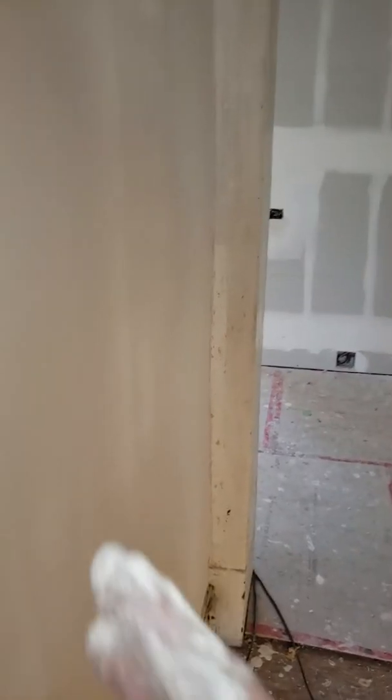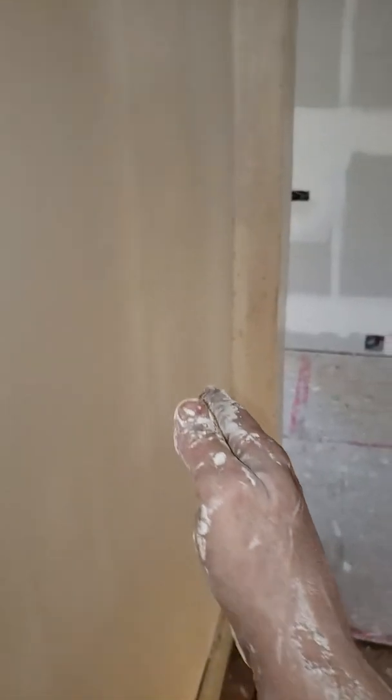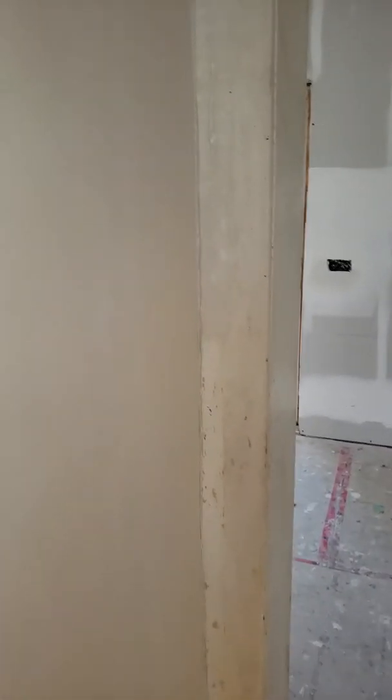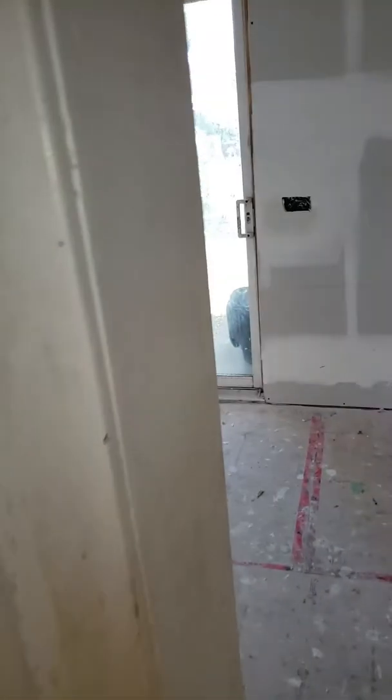It's really flat and very square. That corner where it had that big indent — it went in like half an inch, almost three quarters of an inch, about ten inches back — it's nice and filled up and flat now. After two more tight skims, it's going to look beautiful in here.